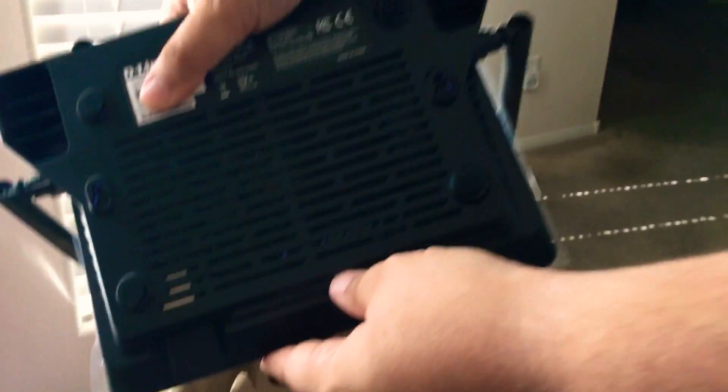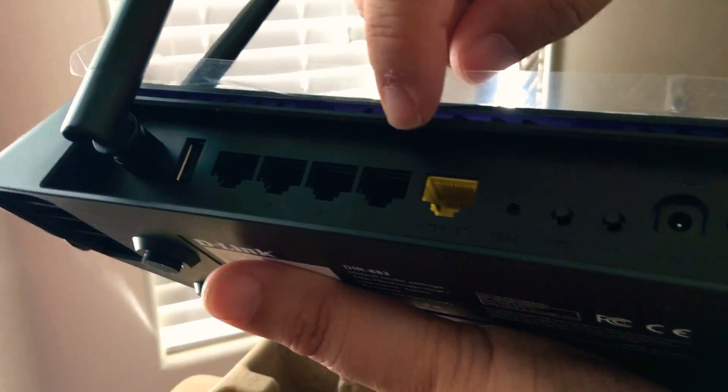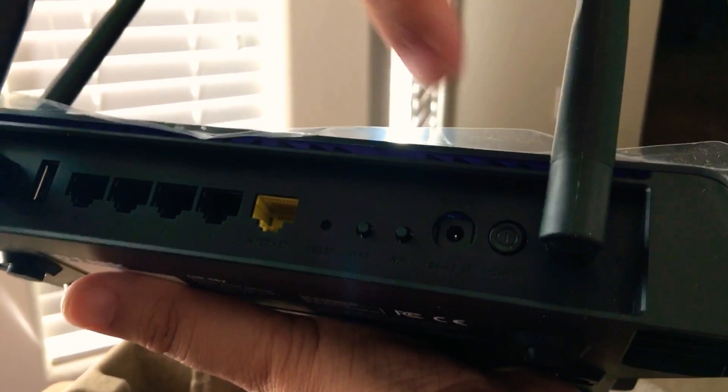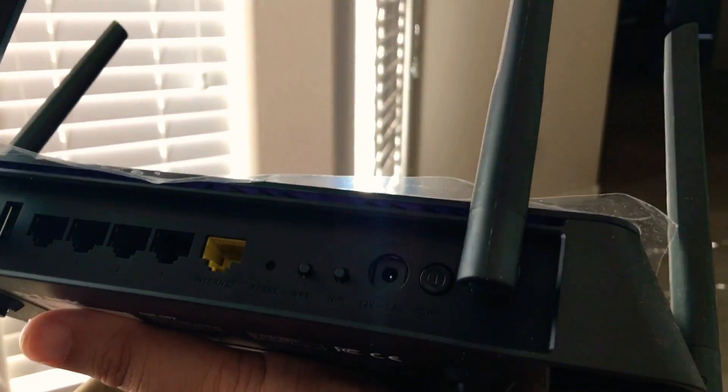Going underneath, there's the feet. And then in the back, here are all the ports. You have a USB port, 4 gigabit Ethernet ports, your WAN port, several buttons, power button on, power button off, and the power port as well.